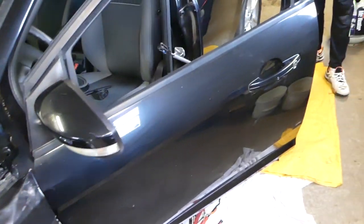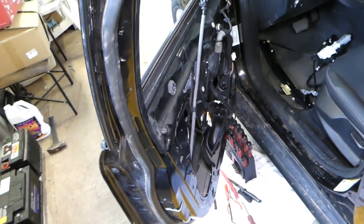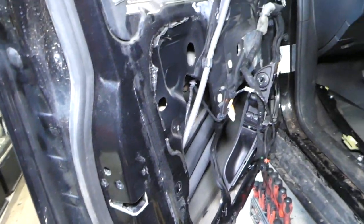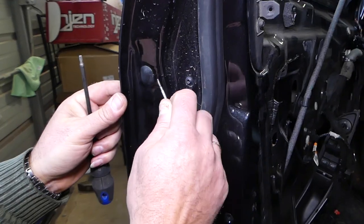If you see something taken apart on the back side of the door, you don't have to do that. We are just making a video on how to replace the door lock actuator, so we'll have it on the channel. That's why we had to remove the door panel and the regulator as well.